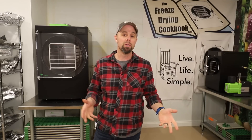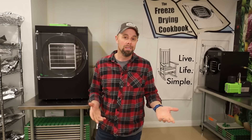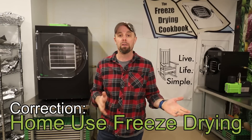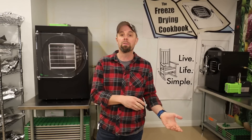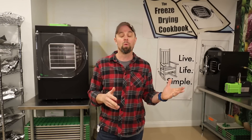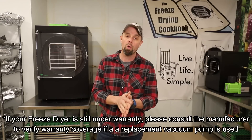So why would someone want to upgrade their freeze dryer vacuum pump? There are a few different scenarios. Freeze drying has been around for over 10 to 12 years, maybe more, and some freeze dryers have gone through vacuum pumps — some of the early ones were not so great. Technology and the availability of better pumps has improved. The second scenario is if you are in a commercial setting, freeze drying constantly, or freeze drying for a business.